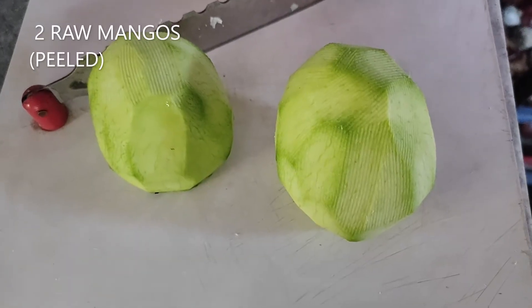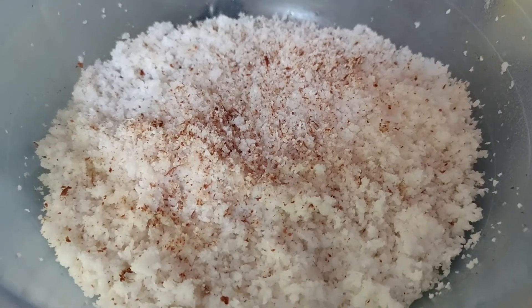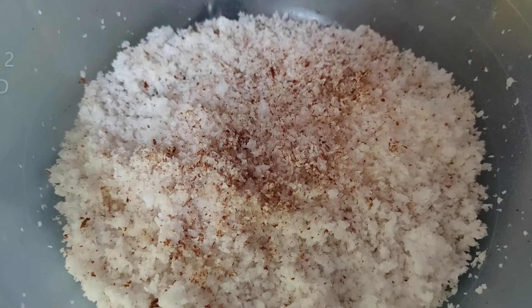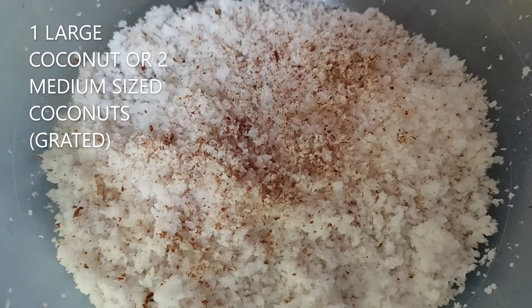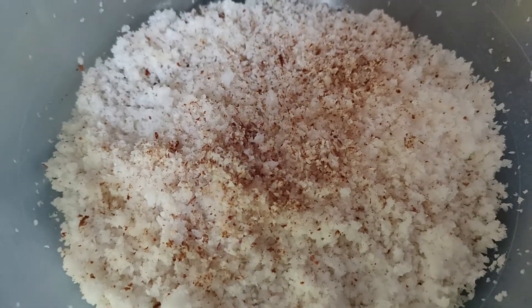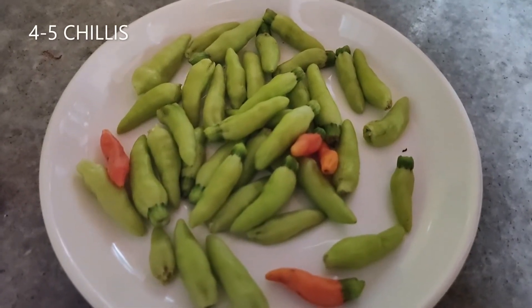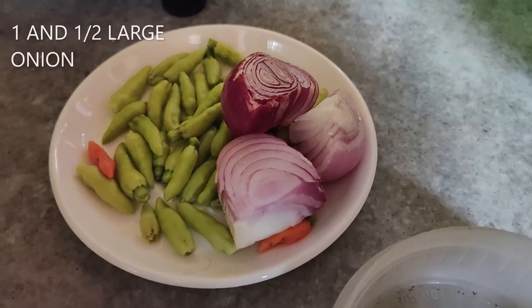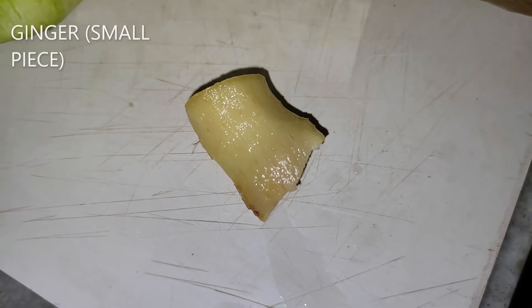Take two raw mangoes and peel them. One big coconut grated for taking coconut milk — we will take only the first milk. How to cut, grate and extract the coconut milk, I have already made a video. You can see the link in the description box and also in the card above. 4-5 chillies or as per your taste. One and a half large onion. One small piece of ginger.